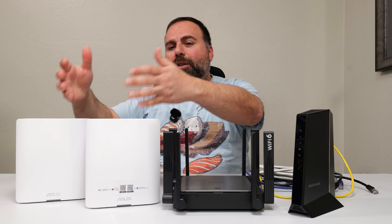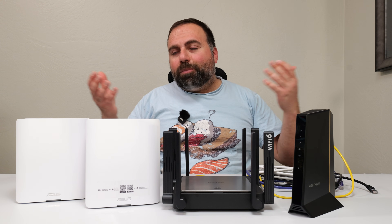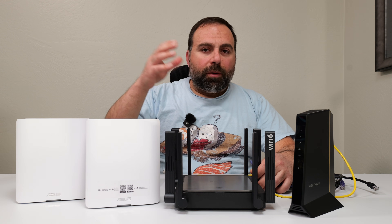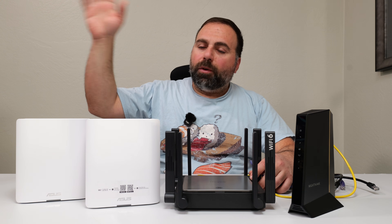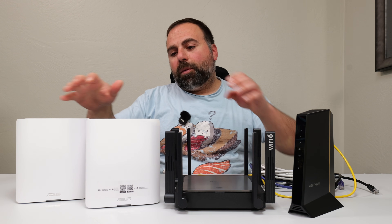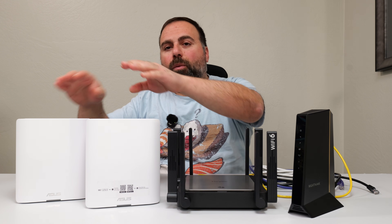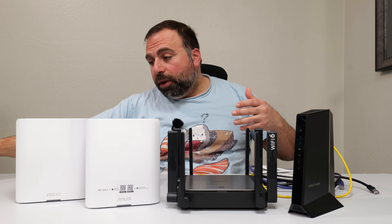You might be wondering: what's the advantage of this ASUS over a typical router? The advantage is you might have a router that works great near the modem, and you're getting really good Wi-Fi speeds. But then you walk a few rooms away and test your speeds, and it's just not that great. The point of a mesh system like the ASUS BT-10 is that instead of having one device, you now have two or more devices working together to increase your Wi-Fi coverage and speeds.